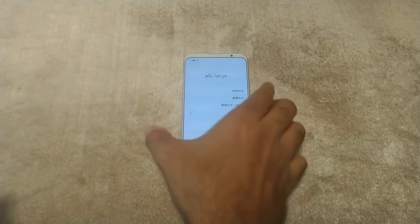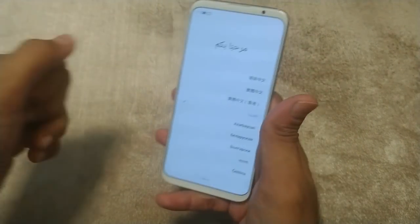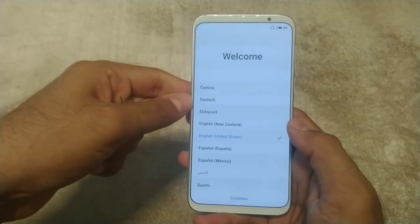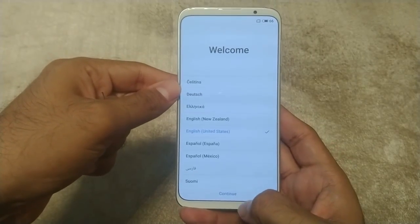The Meizu 16th is probably the cheapest smartphone with an on-screen fingerprint sensor — a flagship Snapdragon 845 at a price of $395. That is unheard of anywhere.